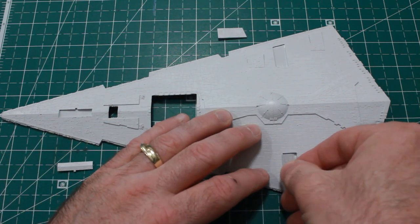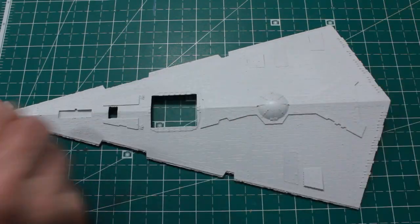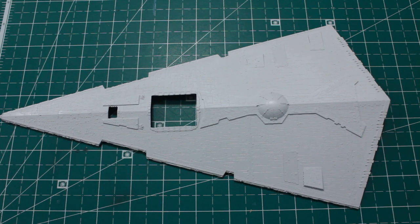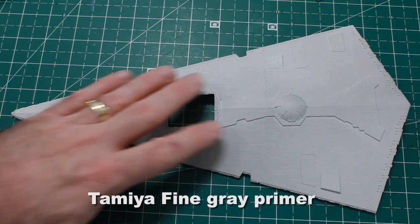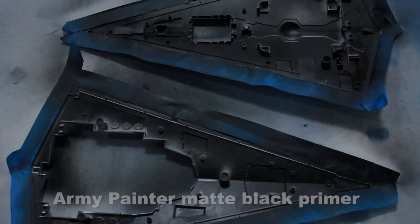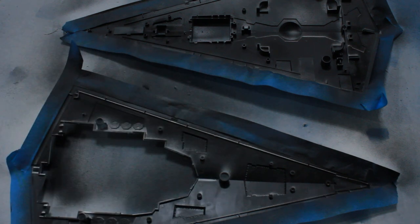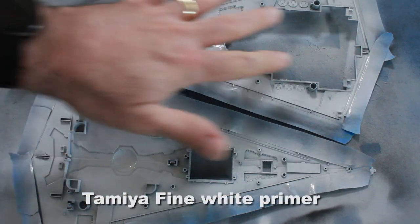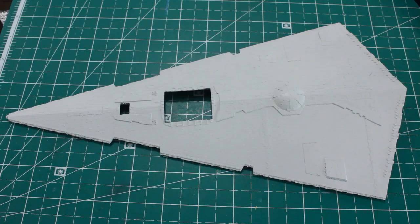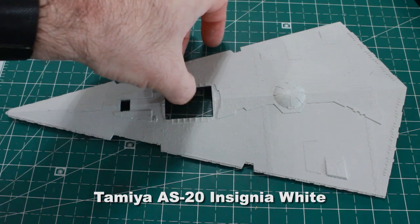There are some little extra pieces that go in here - I'll get those put in place. I'm starting by giving it my usual Tamiya gray primer, then painting the inside with Army Painter black for light blocking, then a coat of Tamiya fine white to bounce the light around inside. Then I'm using Tamiya AS20 insignia white as the base color.